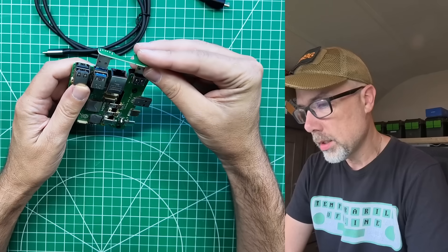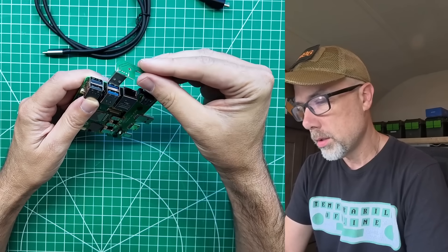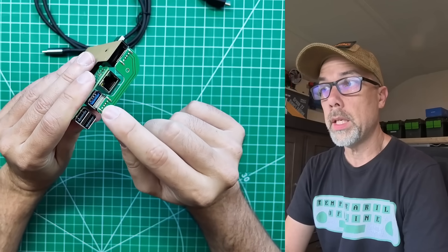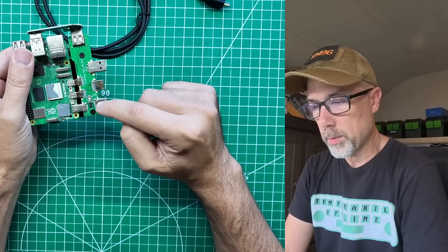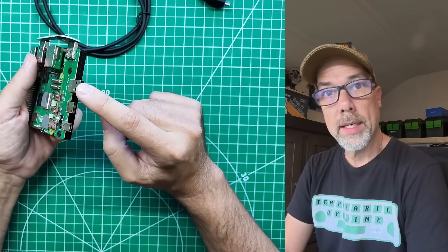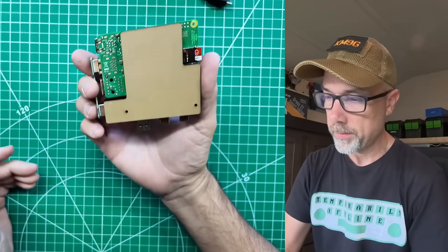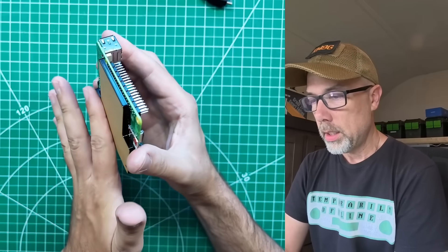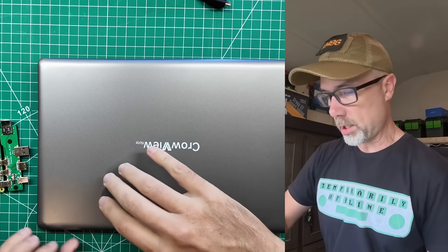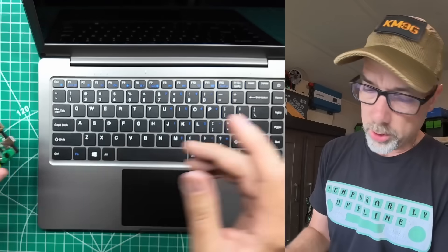This connector goes there and there — so that gets you USB 3 over to this board, which must be a USB 3 board, which gets you connected with a high-speed connection to your Crowview Note display device. And then this piece gives it the right height off the desk. This should have some charge from the factory — we'll see if it's enough to power the Pi.